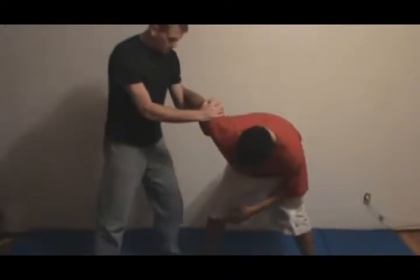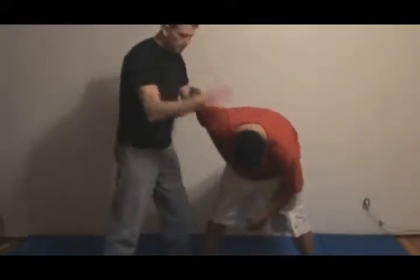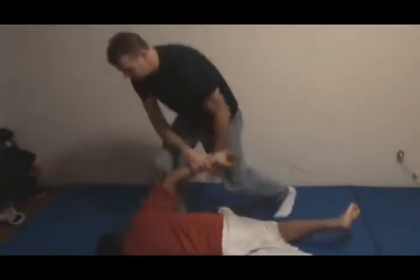Some of your hitting options here: you can stomp on the foot — it works well. You can drive your knee into a sciatic nerve, which is very painful. Of course, you have the knee to the face. If you want to get him to the ground, you can come around and sweep.